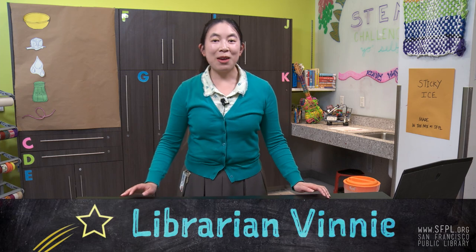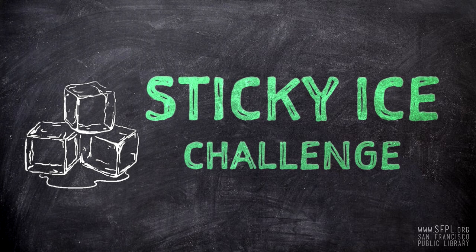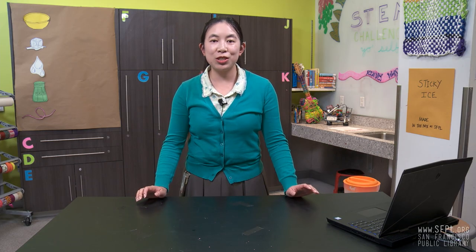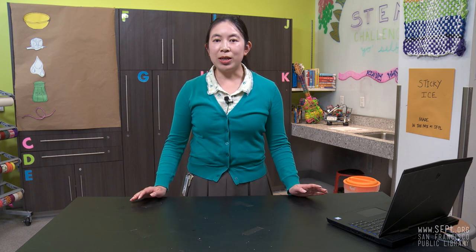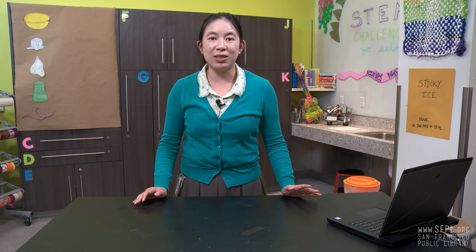Hi everyone, I'm Vinnie, and I'm here to lead you through the sticky ice experiment to show you the chemical reactions between salt and ice. I will go through step-by-step instructions so you can follow along at home. After the experiment, I will share with you some more fun things you can do with the information that you learned today, and give you resources so you can dive deeper into the science of today's challenge.